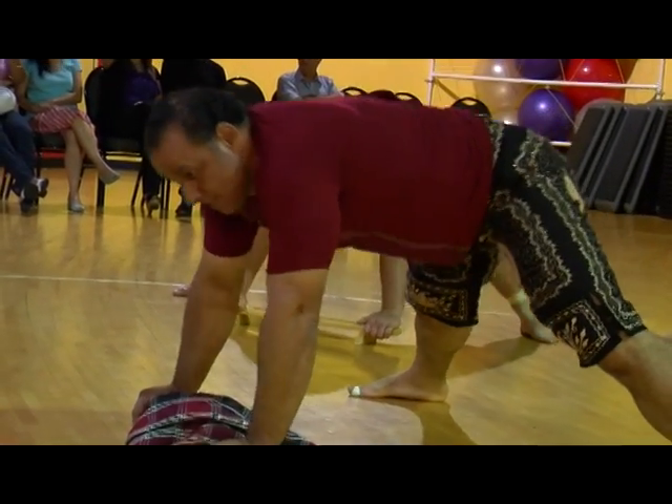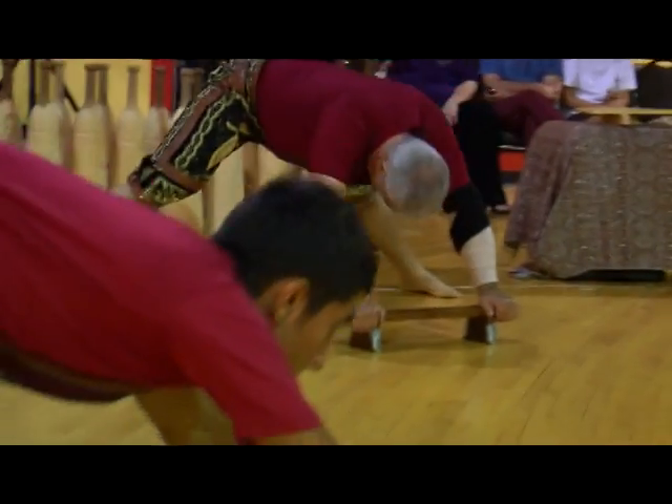Before I started Zurkhaneh, I was actually a little bit overweight. And due to this change, I've actually become in the best shape of my life. And I can say that.